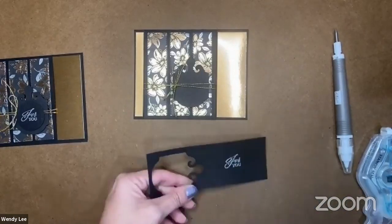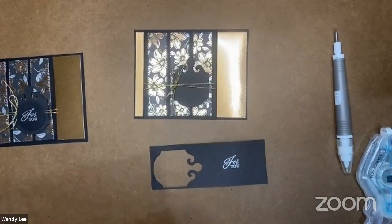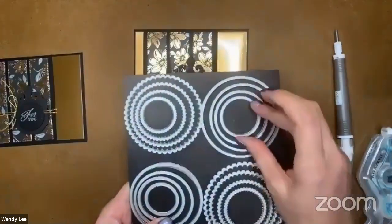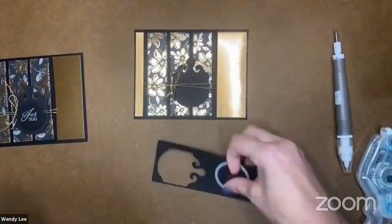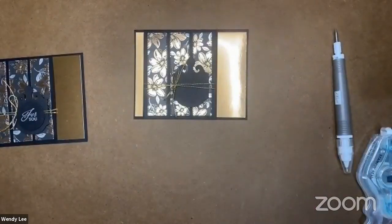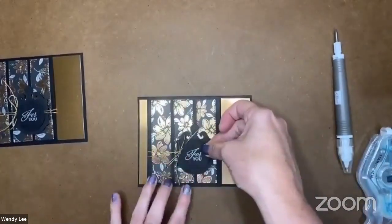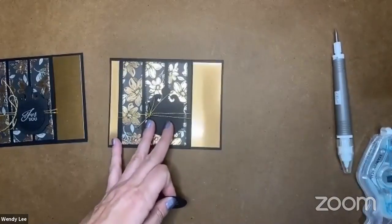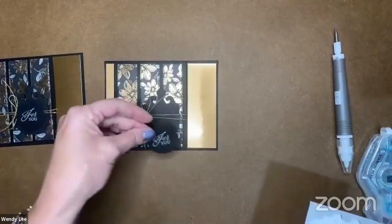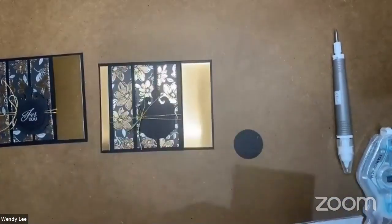All right, awesome. Now let me bring in the layering circles dies. I'm going to use the second smallest and run this through the machine and cut it out. And voila, we have a circle. And then we're just going to pop this up with the black dimensionals on the front. We could have stamped directly on the black and punched that out — that would have been pretty as well — but I thought this added a nice little extra touch.